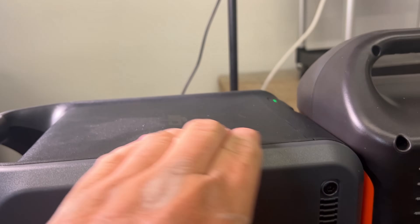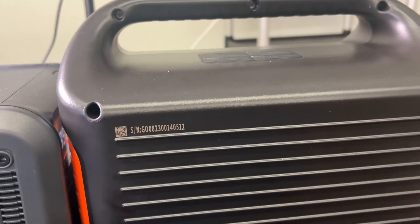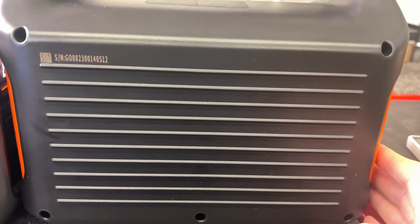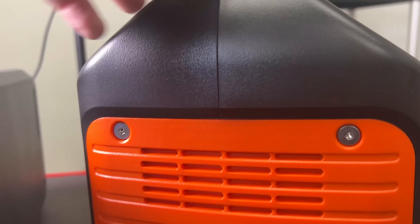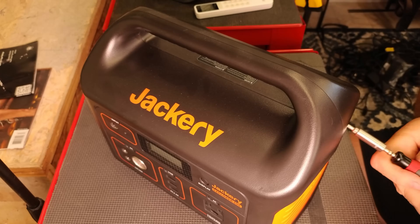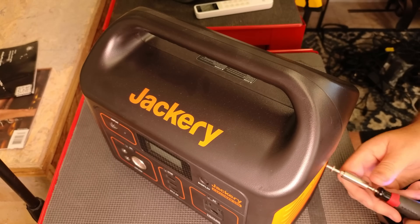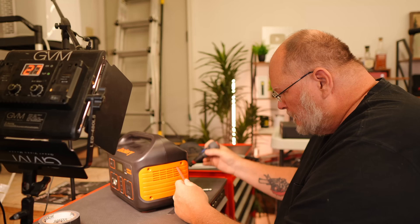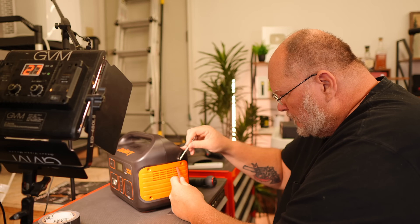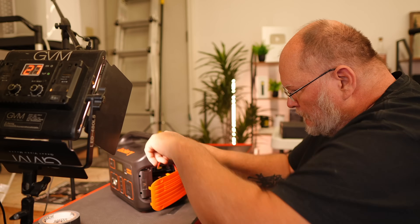The Jackery also has the old flashlight on it, which I still think flashlights on power stations are dumb for the most part. For the teardown, the Jackery is really simple — you just remove the two side vent covers. They have Allen screws on the sides and feet, and everything else is Phillips. It all pops apart pretty easily — super easy, actually.